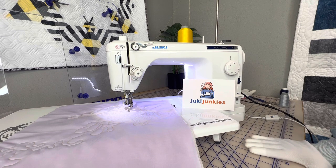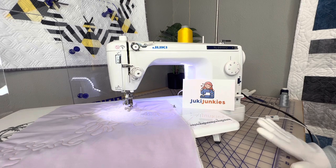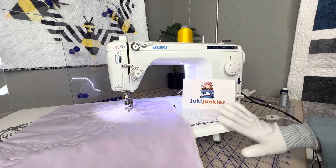Make sure you guys look at our video from last week where we discussed the accessories and all the feet that are available for free motion quilting, but today we're just going to discuss how to set it up.